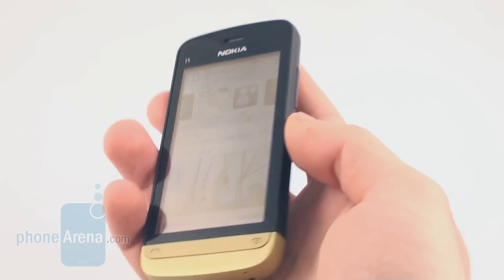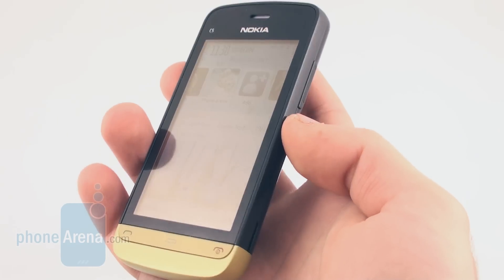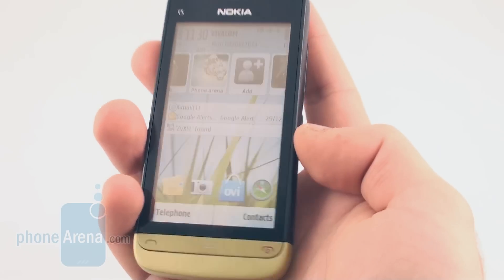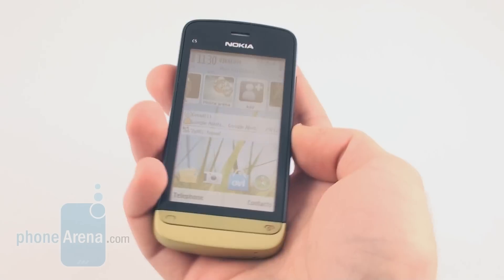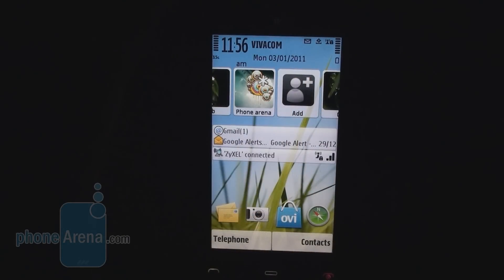It is light at just 93 grams, but doesn't have anything that would speak high-end or differentiate it from other devices. Design-wise, it's nice. The first thing you see when you fire up the phone is the home screen of Symbian 1.